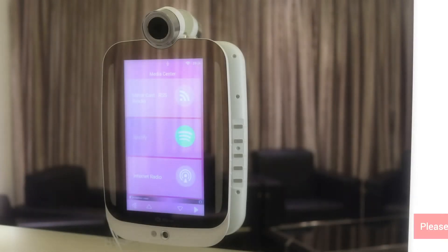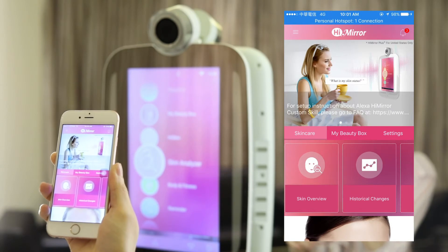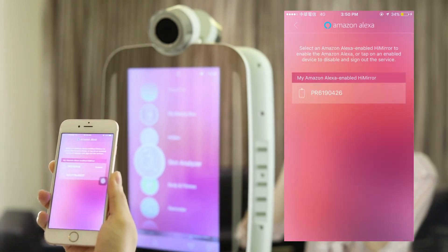One of the coolest things about HiMirror++ is that it is Amazon Alexa enabled. To get started, you will need to open the HiMirror app. Go to the menu, choose Amazon Alexa, and select your HiMirror.